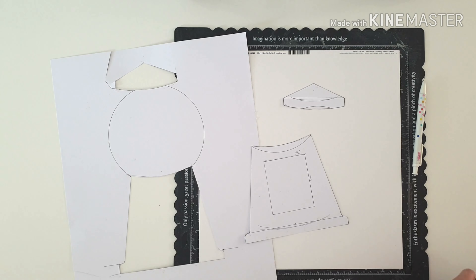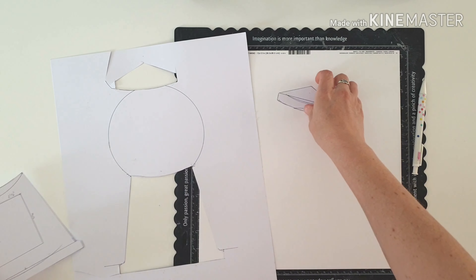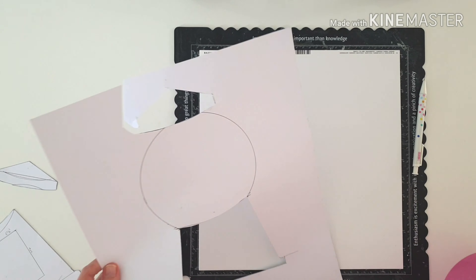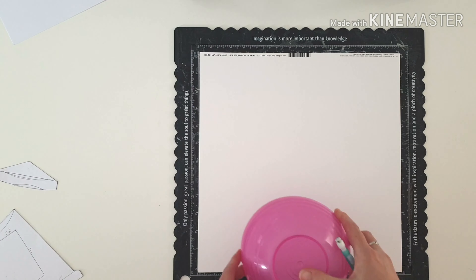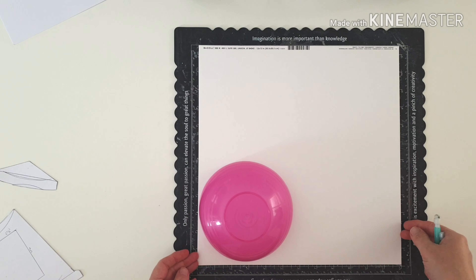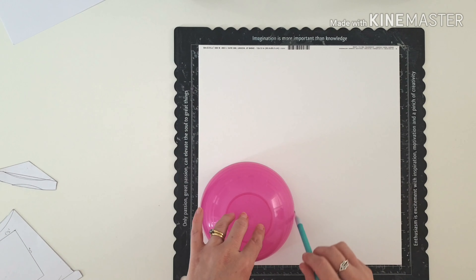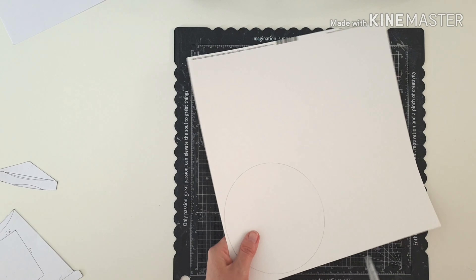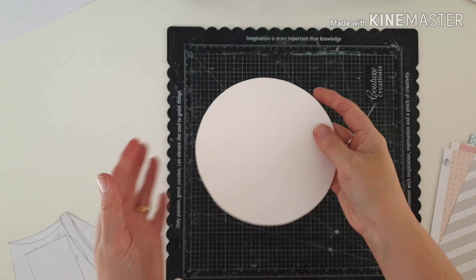I've just drawn up a very crude template because there isn't a gumball cut file yet. I have asked Kim — let's wait and see, fingers crossed, I'm hoping we can get one. But in the meantime, I wanted to show you how simple it is to quickly make your own template and create your own cut file effect without having a machine.